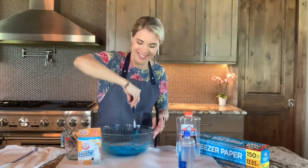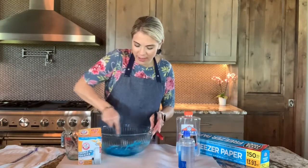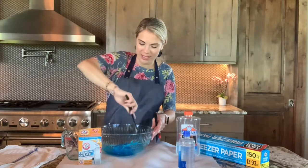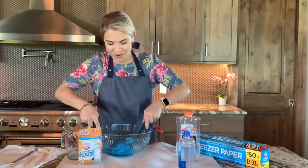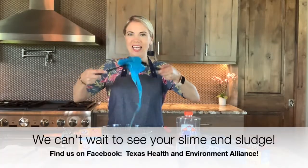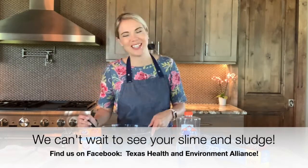Oh boy! All right, make sure it gets nice and mixed together. We have all the ingredients. Whoa! All right, folks, here we are. This is our blue sludge. How fun. I hope you've enjoyed our science experiment and I'll see you next time.